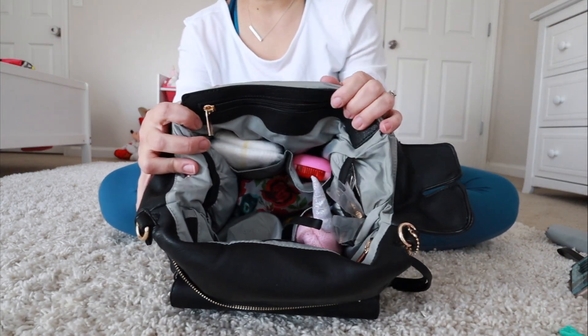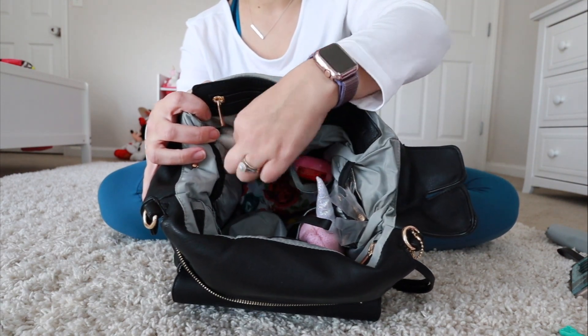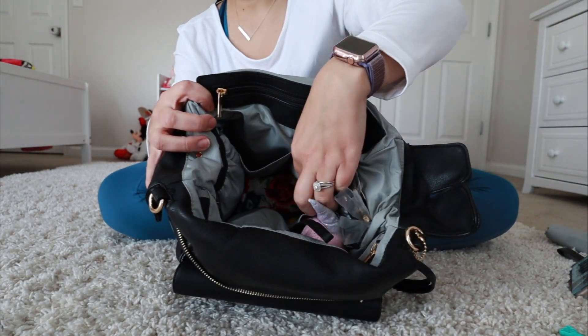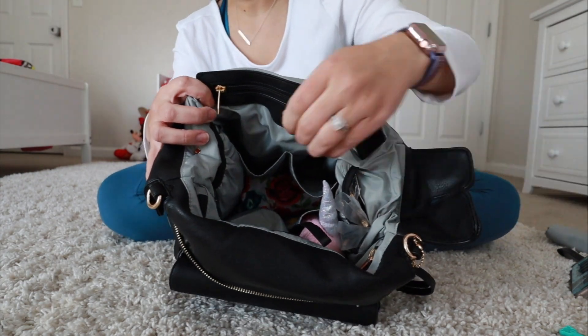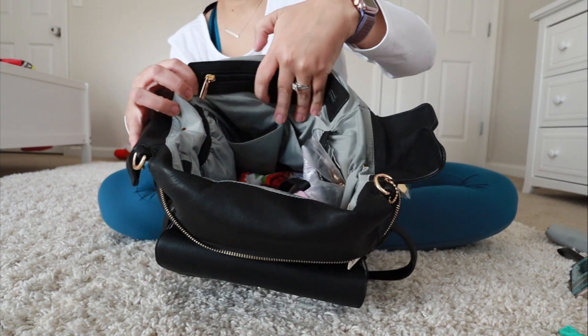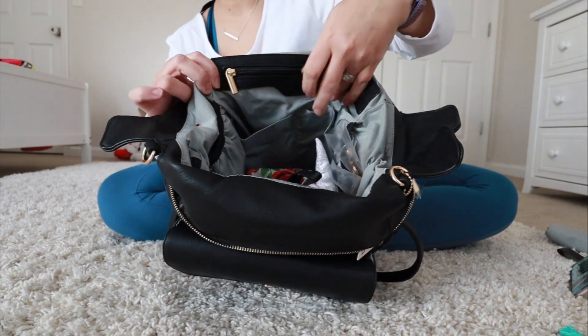I folded this a little bit so you can see better inside the bag. There are two pockets on the back — in one I have two size four diapers, and in the pocket next to it I have my daughter's little remote. These are really great. I think food pouches could fit in here perfectly — little toys, diapers, things like that.